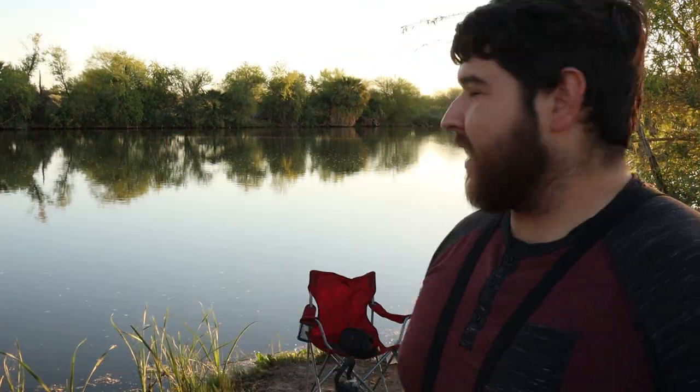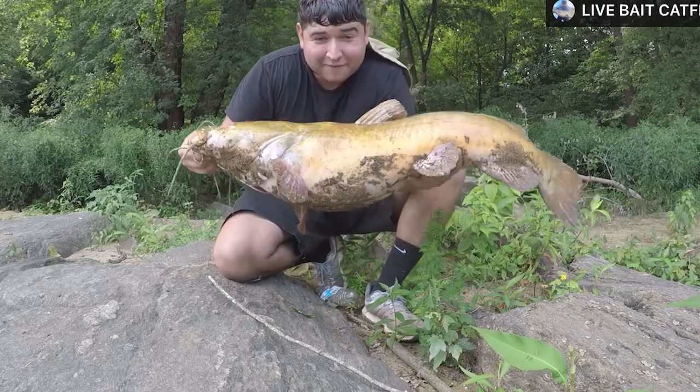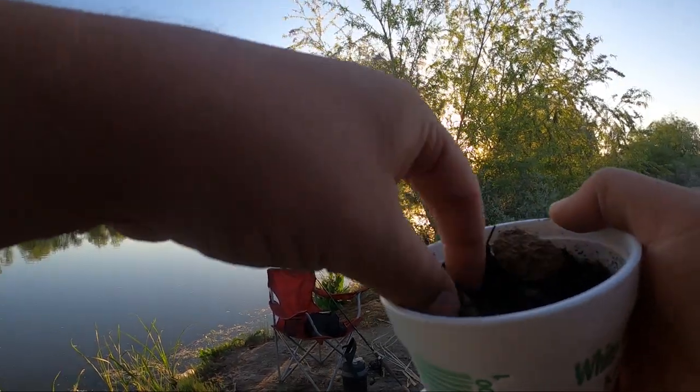All right guys, welcome back. Today we are here at another new spot and I've heard that people catch some nice flathead out of here. I do have experience catching flathead in the past, mainly from a big river though, nothing like this. We're gonna try and catch some bait first, but I'm excited — hopefully we can get a flathead today. We'll see what happens.